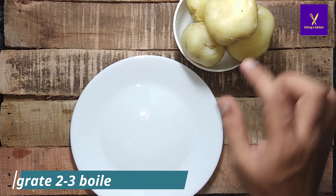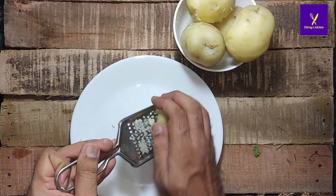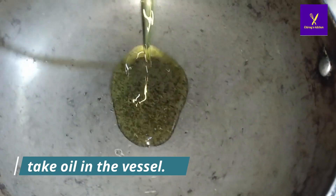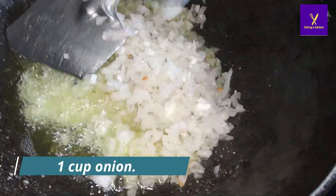For the stuffing, I had taken two to three boiled potatoes and I am grating them properly in a fine grater. You can see the grating is done. After that, take oil in a vessel and add asafoetida — three to four drops — then one cup of onion and stir very well. Cook the onion till it becomes transparent.